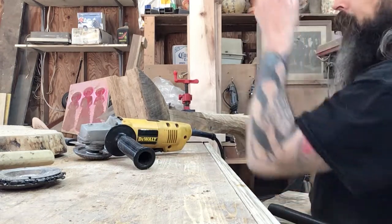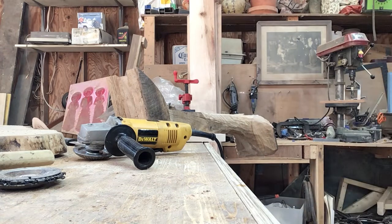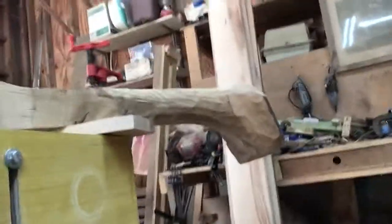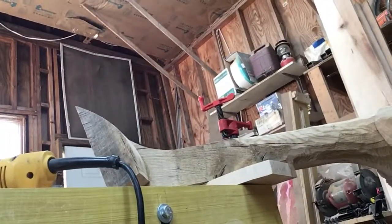Let me move the camera and I'll show you. You can see I'm blending it — it is actually a 28-degree angle.